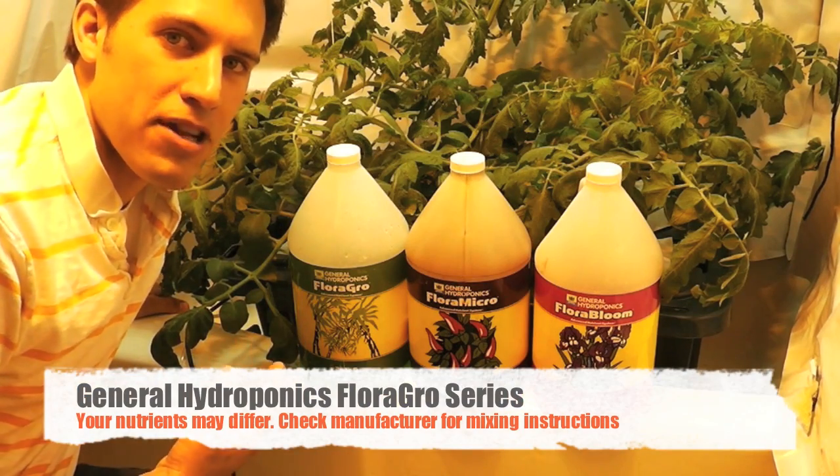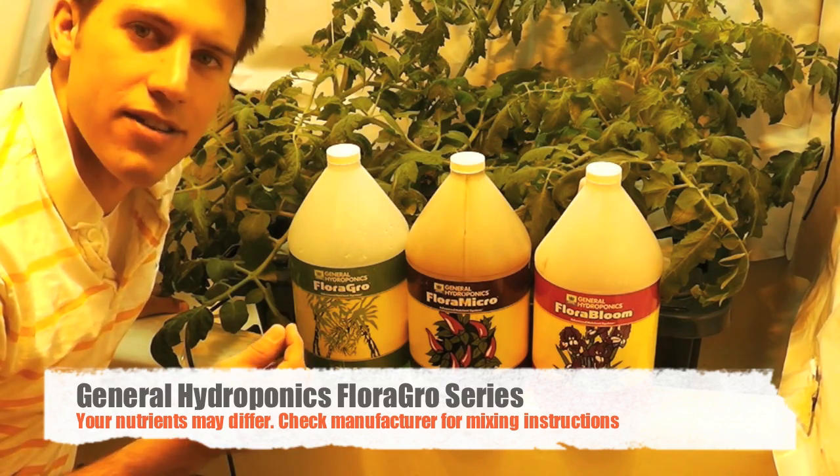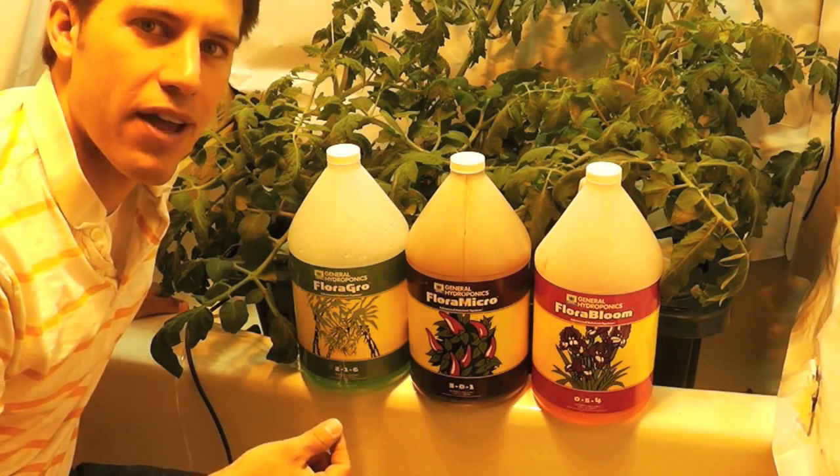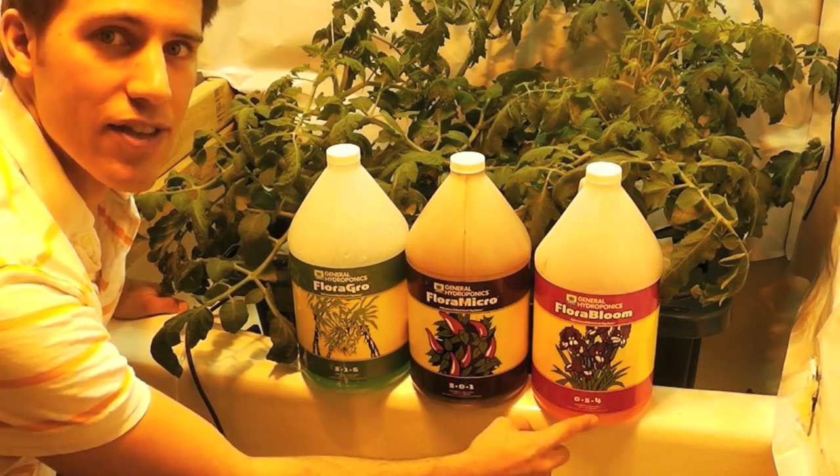I'm preparing my tomatoes for flowering, so I'm going to follow the directions on the back of these products that teach us how best to nourish the plant for flowering, which will primarily be this one here and this here.